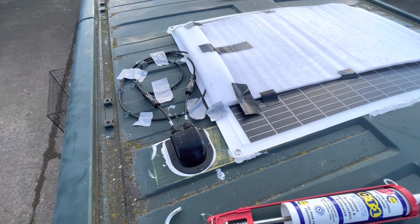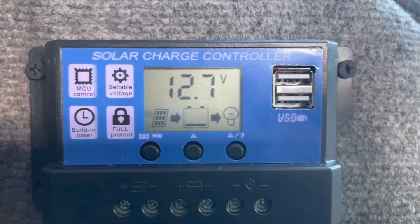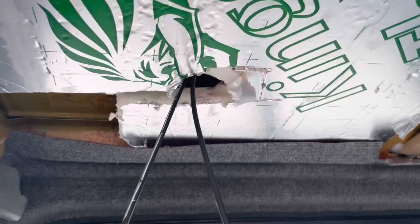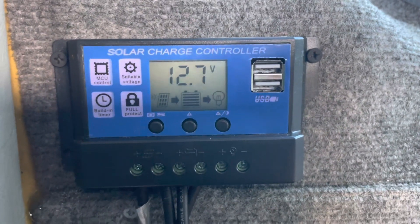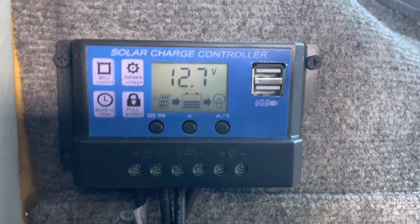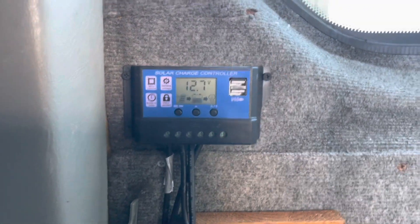Hopefully it'll all be ready to test in the morning. Just to be safe, I've connected the wires from the panel inside loosely for now — they're just hanging down. I didn't want any possibility of damage to the panel overnight. I'm going to leave it partially covered anyway, and then I'll run the wires through properly tomorrow and test it properly.